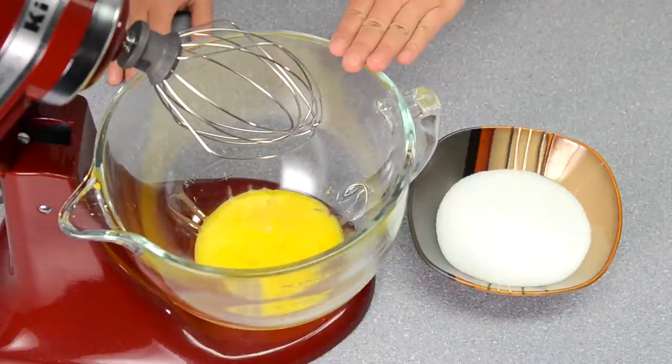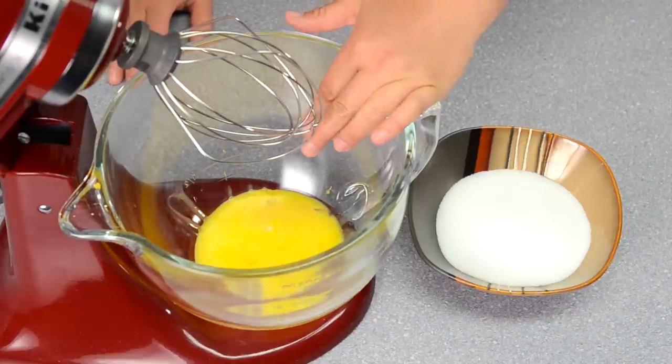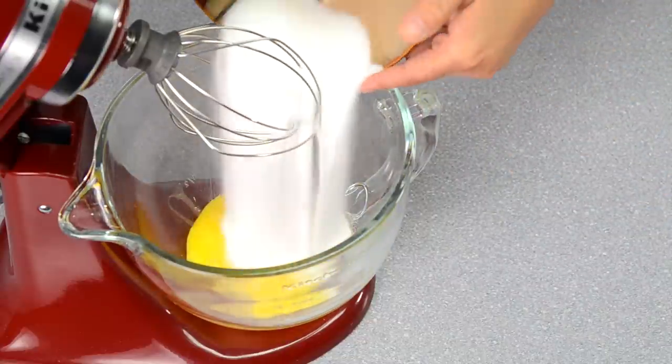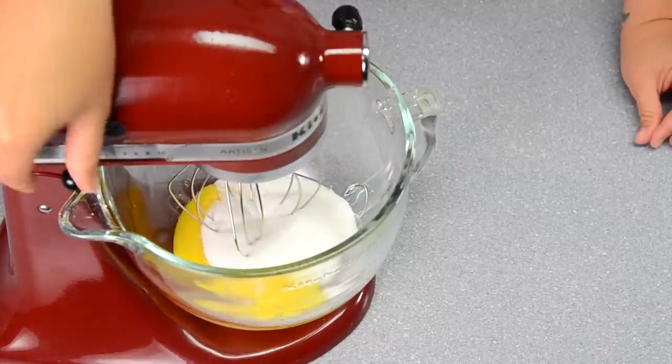I have my mixer set up with the whisk attachment and eight egg yolks in the bottom of the bowl. I'm going to add the sugar and mix until it's all incorporated.